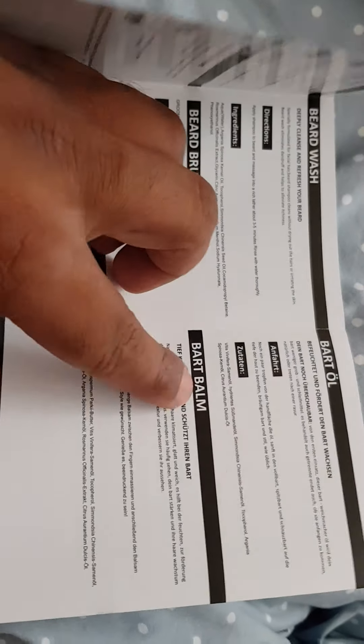And obviously it gives you the information in many different languages, just in case. More languages on the back as well.